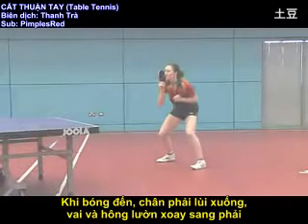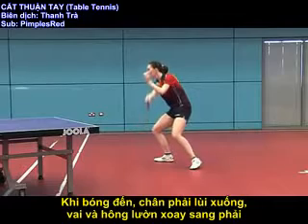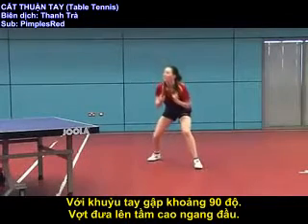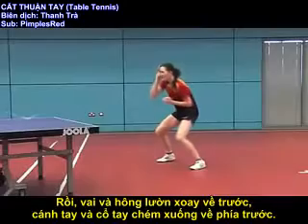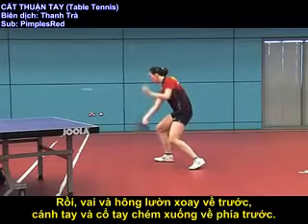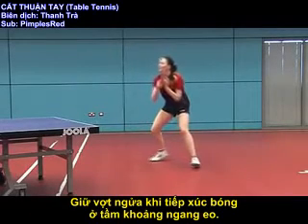As the ball approaches, the right foot moves backwards and the shoulders and waist turn away. With the elbow bent at 90 degrees, the bat reaches head height. The shoulders and waist then rotate forwards with the forearm and wrist moving downwards and forwards, contacting the ball with an open angle at about waist height.